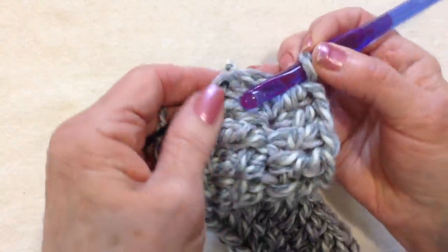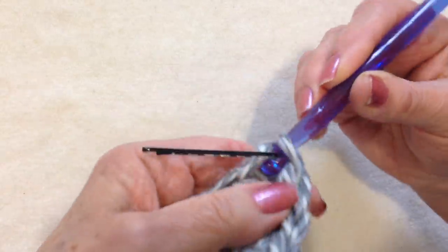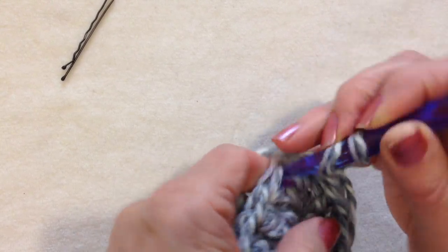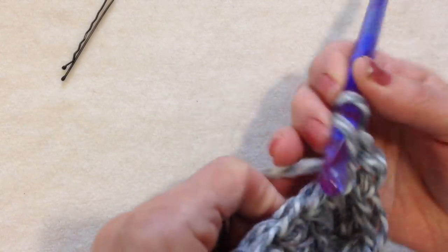Now I'm going to slip stitch to join in that marked stitch. Remove the marker, chain 2, then double crochet in the next 2 stitches.